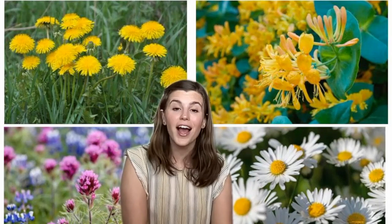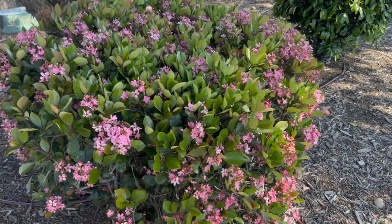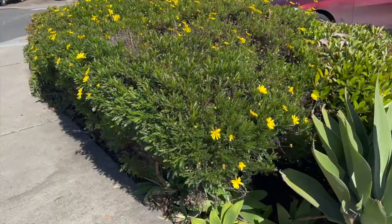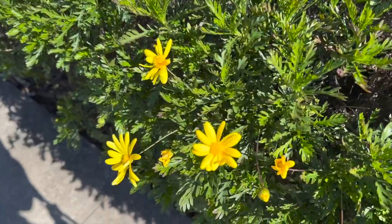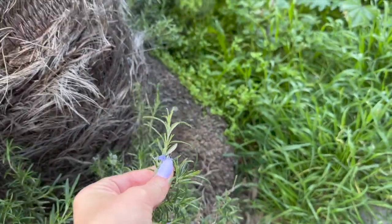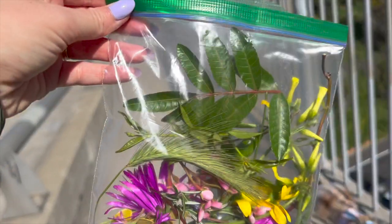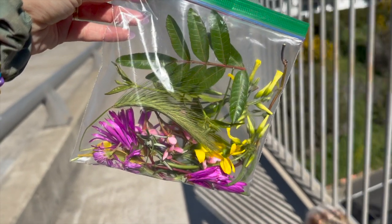Now let's talk about how you're going to find those flowers. Every day I take my dog, Maisie, out for a walk. And today when I took her for a walk, I wanted to find some flowers and plants. So while we were walking, I was keeping a close eye for some flowers that I could find. These are some of the flowers that I found. I used a plastic bag to collect all of my flowers and leaves so that I could take them home. Maybe you want to bring a plastic bag with you on your walk or exploring in your backyard to find your own flowers.